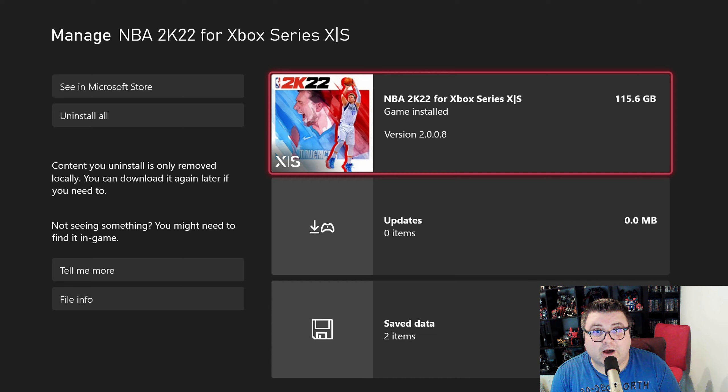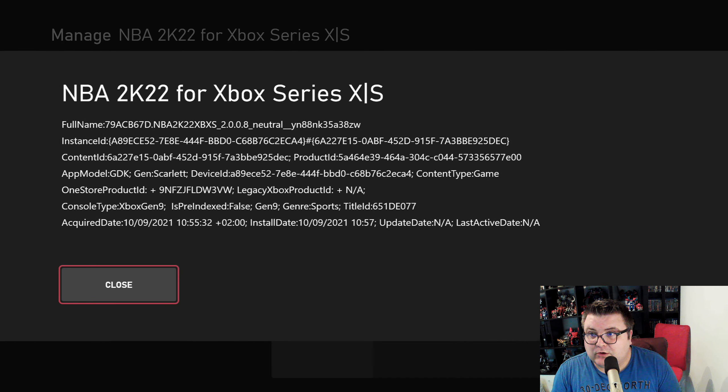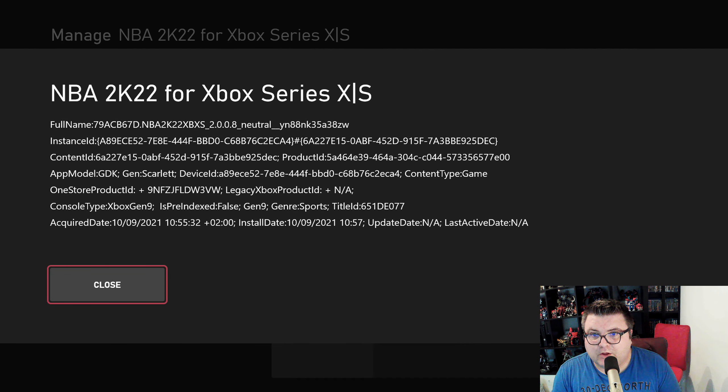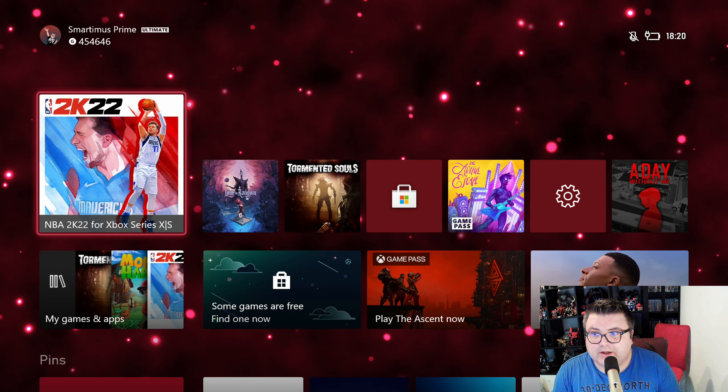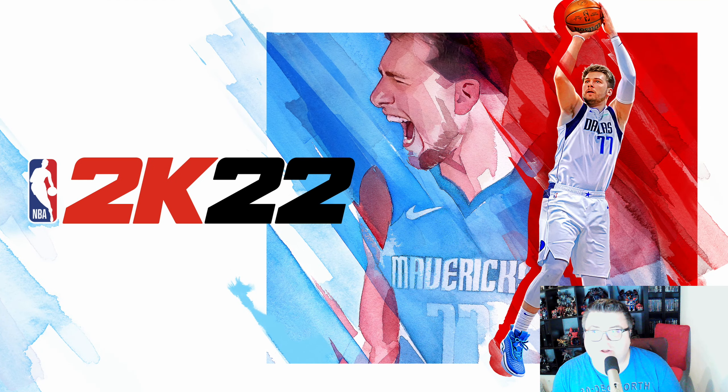First of all, let's see how much data the game is. That's a whopping 115.6 gigabytes on your Series S. And I think that's insane. That's way too much for a basketball game. Come on. 115.6 gigabytes. I'm speechless. I'm really speechless.